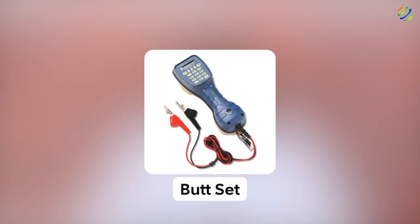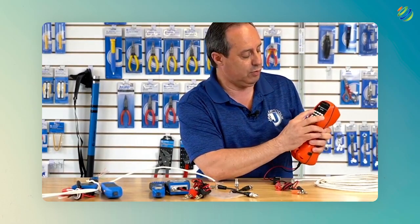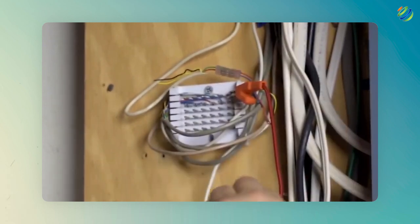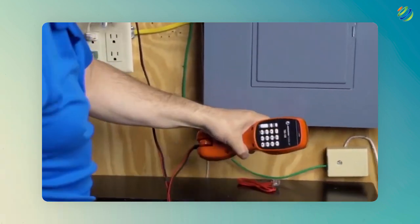Number ten: butt set. This tool is generally used by telephone technicians. It is a device that resembles pretty much a telephone. We use it to monitor and test telephone lines, and as the name suggests, technicians butt this tool into the transmission line to hear the conversation and discover potential problems. Problems can be noise or a simple dial tone. These were the 10 tools that you must have in your networking kit.